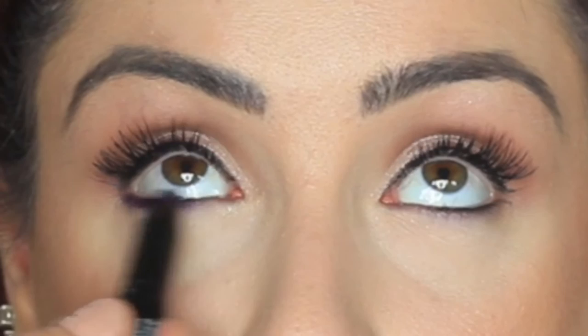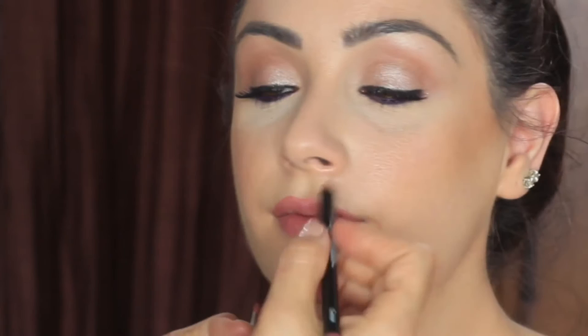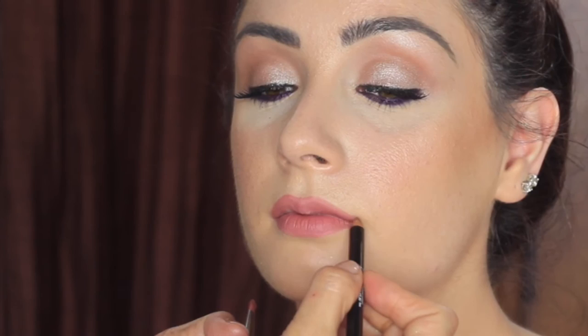For the bottom lash line and waterline, I'm applying the NYX Full Throttle Jumbo Pencil and smudging it with a small tapered brush. For the lips, I'm mixing Smashbox Cosmetics Always On liquid lipsticks in Stepping Out and Driver's Seat. I'm using a pencil by Bobbi Brown called Bobbi to line the lips, and for the finish I sprayed Smashbox Cosmetics primer water to set the look.